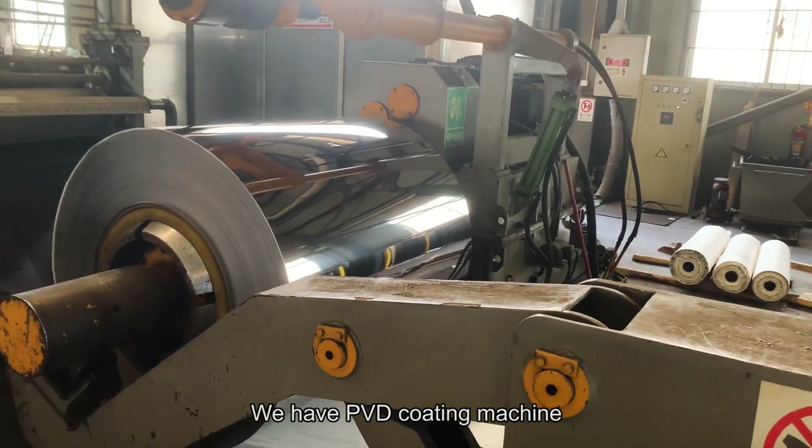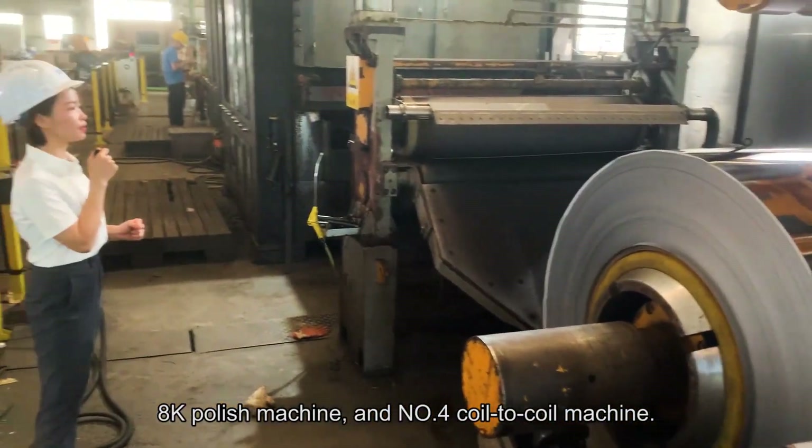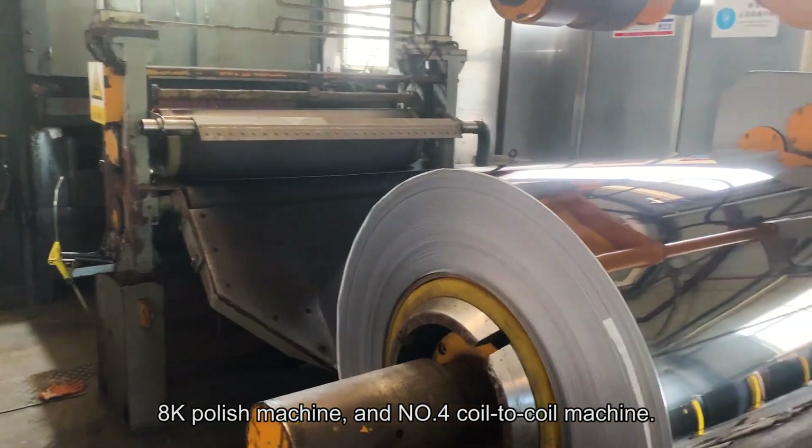We have a PVD coating machine, an 8K polish machine, and a number 4 coil-to-coil polish machine.